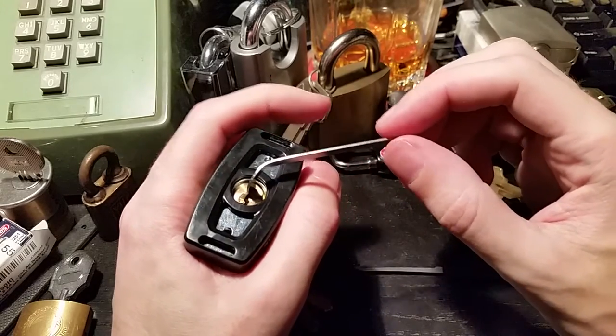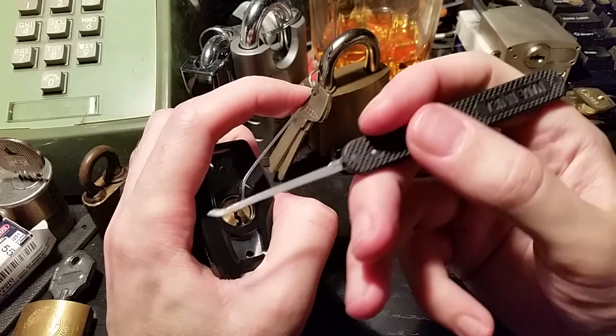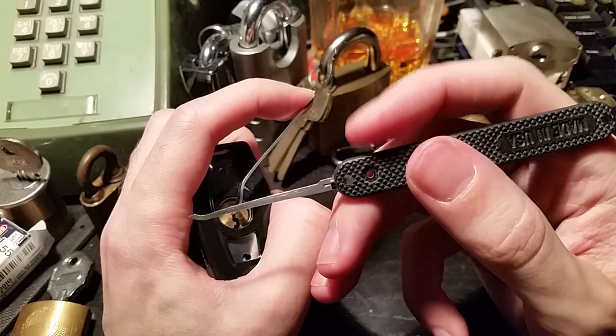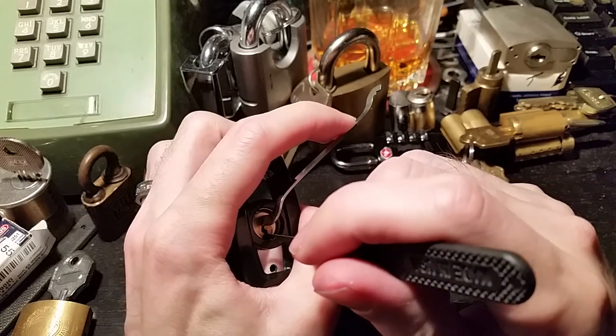I'm going to put a thin Peterson pry bar in there, get a little bit of tension on it, and a standard .023 Peterson short hook. I'm just going to reach in there and start feeling around.